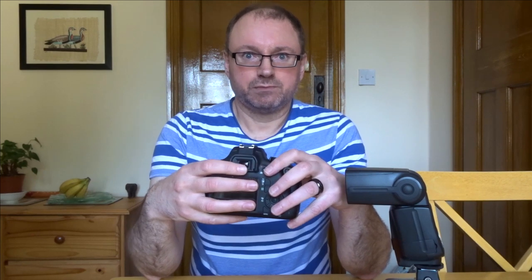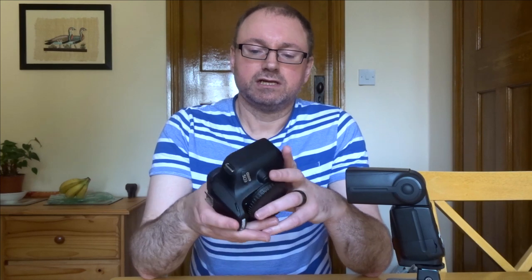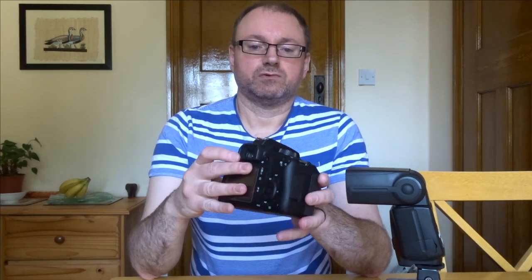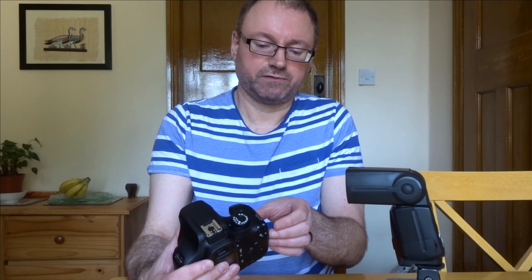I'm getting a lot of flack on social media among Canon fanboys because they like it and they say — if you only paid 200 quid for this, what do you expect? The problem is there are two main problems, and one I've mentioned in a video with a workaround — not a great workaround, I have to admit.